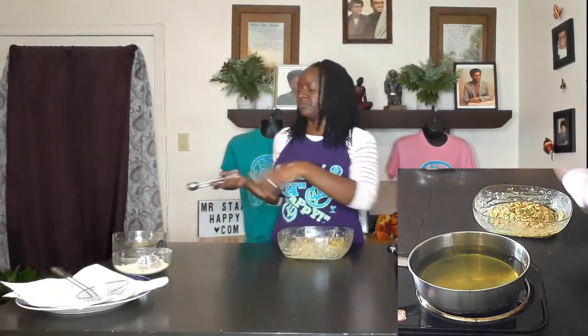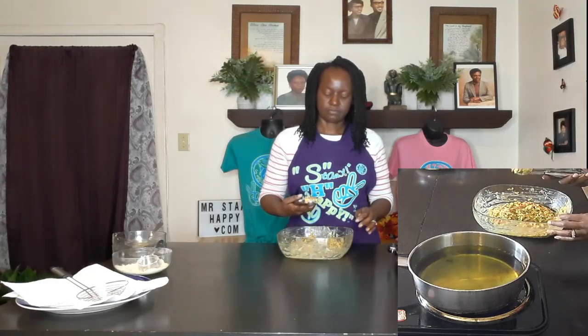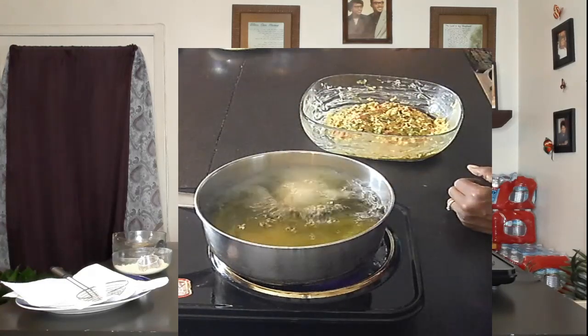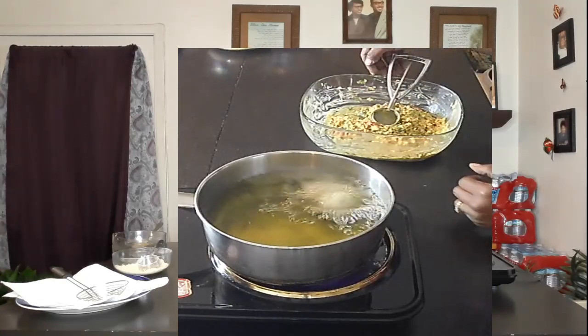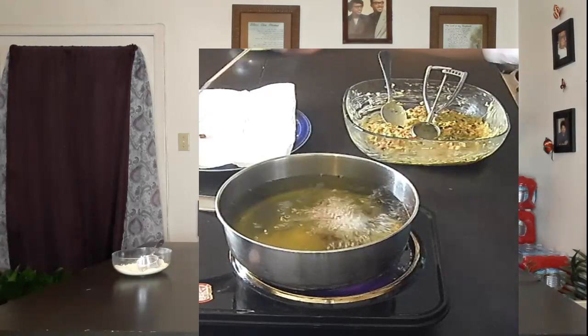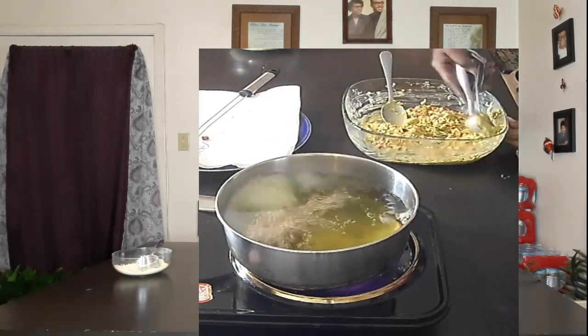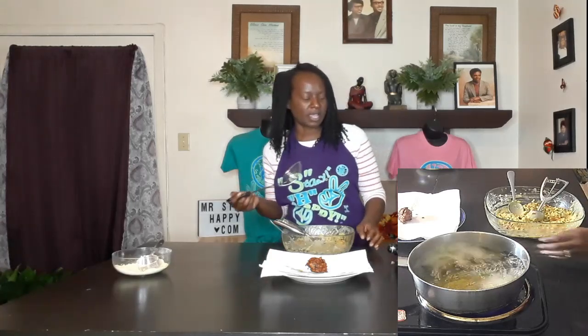I've got an ice cream scoop, but you don't need one — a regular spoon will do. You just spoon it and drop. I'm going to use my ice cream scoop here. Now I'm going to turn the heat down just a little bit because the outsides are starting to brown really quickly. Again, you want it on medium-high heat — not too high.